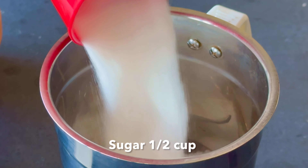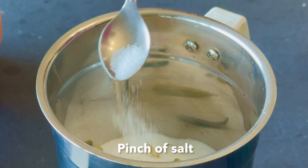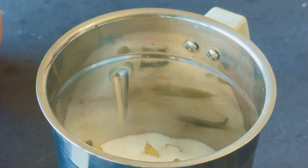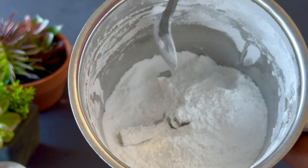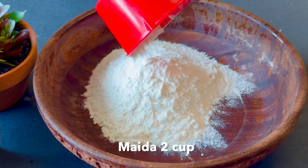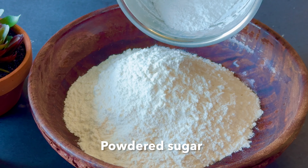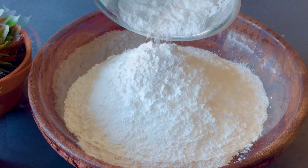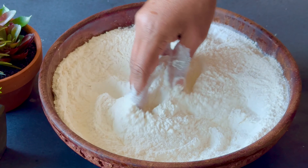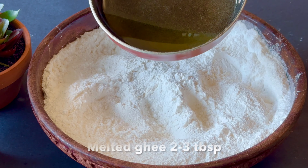In a mixi jar, put it in 3 times. Then put it in a nice bowl. Put in 2 cups, then 1 cup. Put in 3 tablespoons. Mix it into a nice bowl — it's a good recipe.